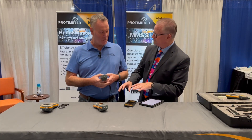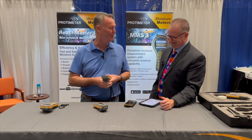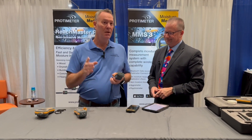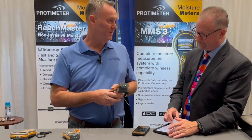No paper anymore — everything's done wirelessly through Bluetooth. With our current model, you'd have to record the readings physically on paper. The newest model is live streaming, so we can store every picture and every reading right in the app itself.